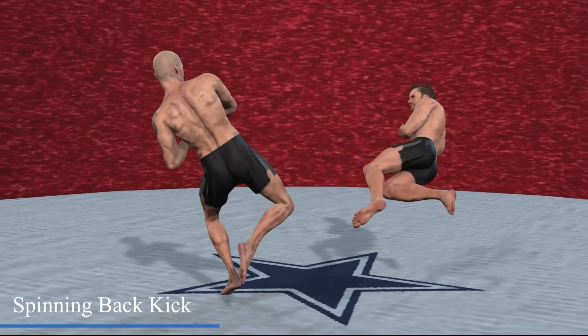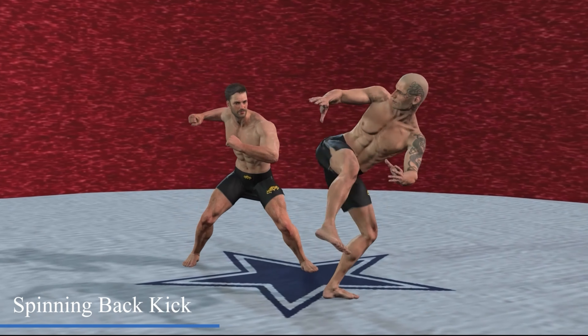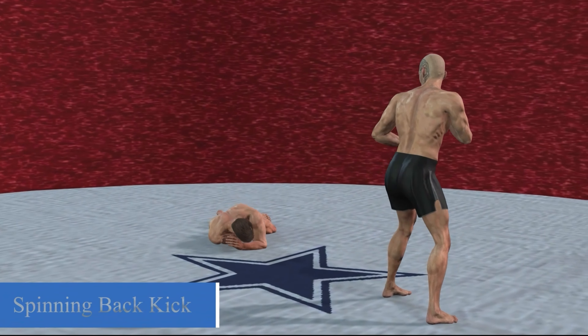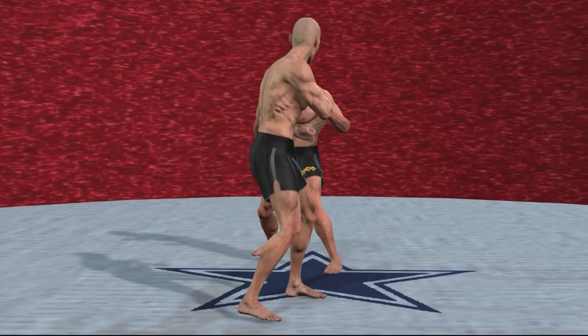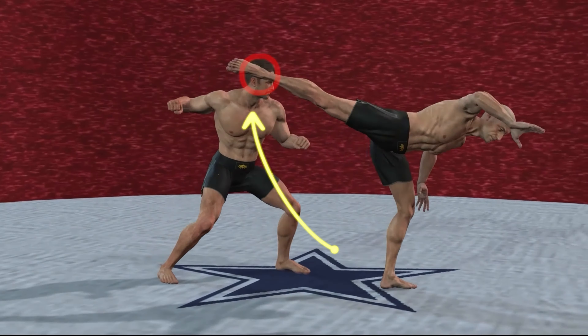The spinning back kick is a very beautiful move. The attack point is the opponent's face — when the swing is released, one leg is supported, one foot is hooked up, or the whole body is lifted to attack the heel of the opponent's face. An attack like this is not only good looking, but also has very strong attack power.